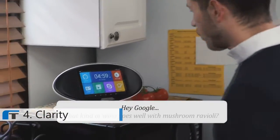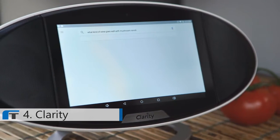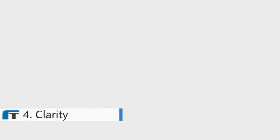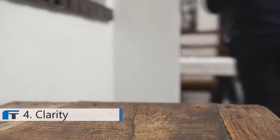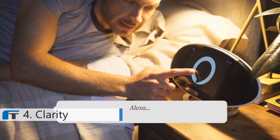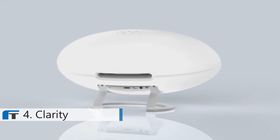Hey Google, what kind of wine goes well with mushroom ravioli? Alexa, how long does it take to get to downtown? Clarity works on its own or pairs with any device around your home using Bluetooth or Wi-Fi. Stream movies or utilize Clarity to manage your connected life. Alexa, set an alarm for 8 a.m. Second alarm set for 8 a.m. tomorrow. Discover Clarity.